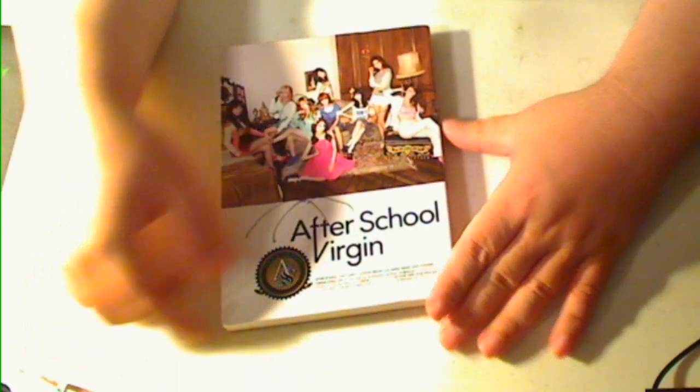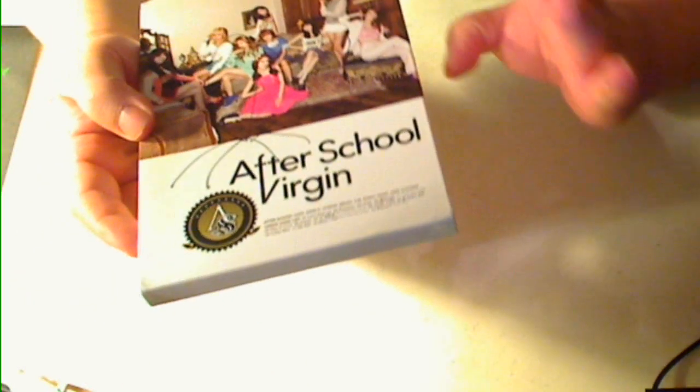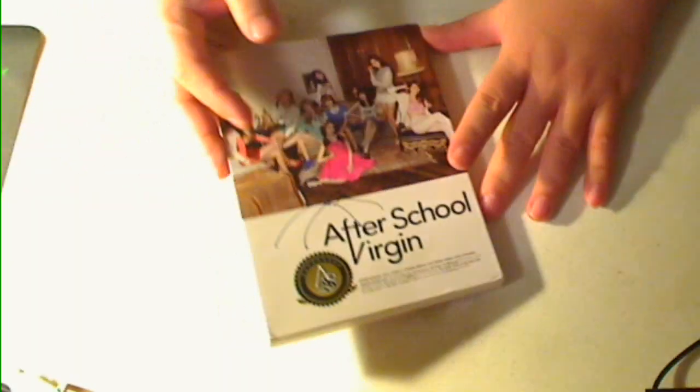Hi, this is Majin Oni, and here's my review for After School Virgin CD case. I got these off of YesAsia, and these come autographed. And there's extra bonus surprises inside, too.